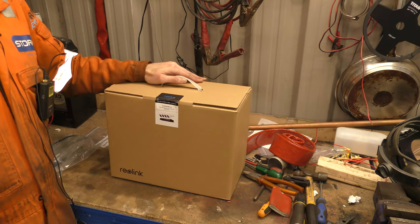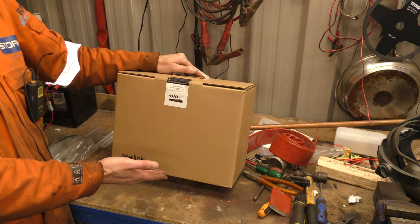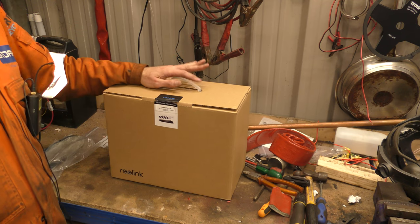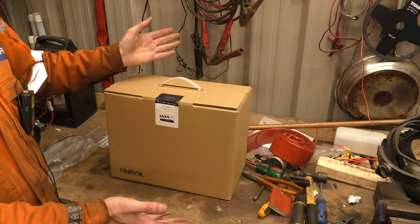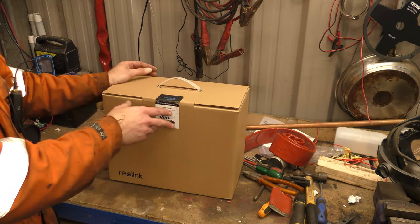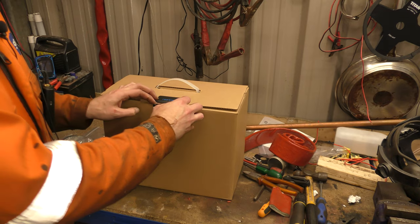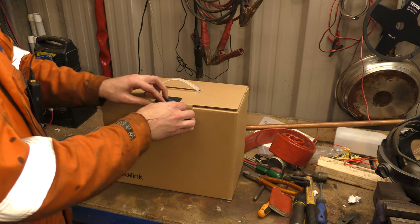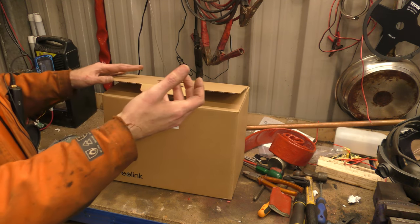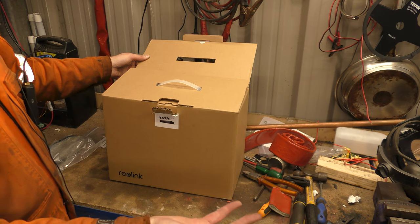Hello! Recently I was contacted by Reolink, who make CCTV cameras and CCTV networking things. Having previously fitted a Reolink CCTV camera system for a friend, I was quite happy to say yes because I already knew it was actually good quality kit and they sell a good product.